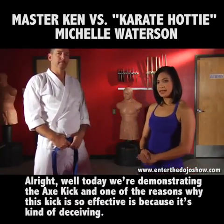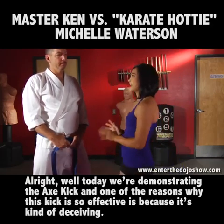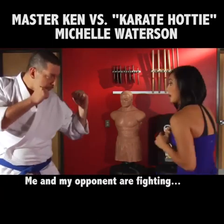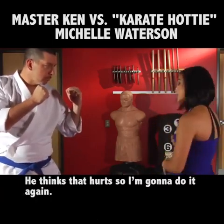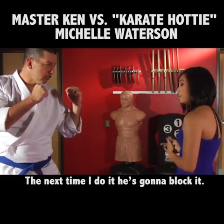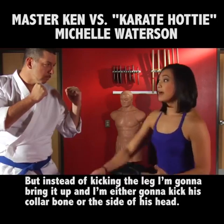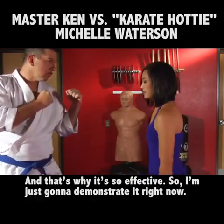Today we're demonstrating the axe kick. One of the reasons why this kick is so effective is because it's kind of deceiving. If me and my opponent are fighting and I go to kick him in the leg, he thinks that hurts, so I'm going to do it again. The next time I do it, he's going to block it. But instead of kicking the leg, I'm going to bring it up and kick his collarbone or the side of his head. And that's why it's so effective. So I'm just going to demonstrate it right now.